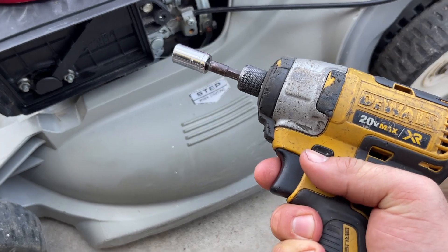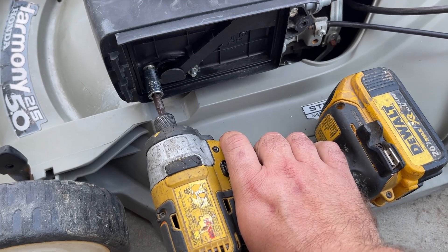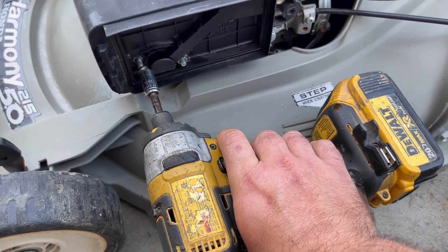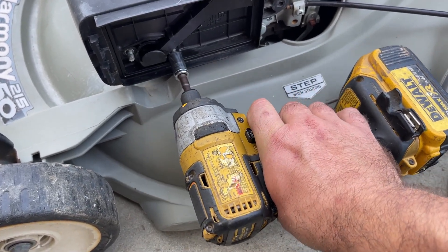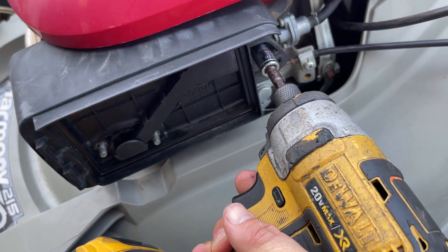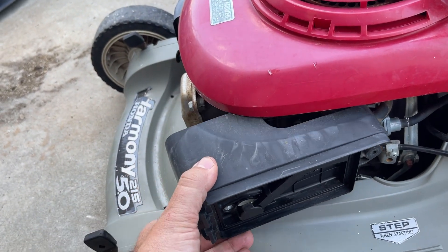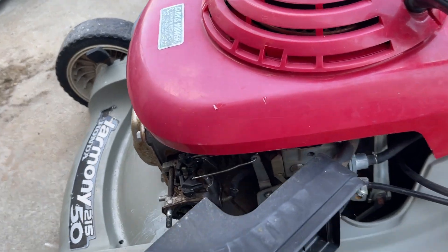As I said, you'll need a 10 millimeter wrench or socket. You have two 10 millimeter nuts, and then also on these you have a 10 millimeter bolt right there. Then you just take off the inner part of the air box cover.